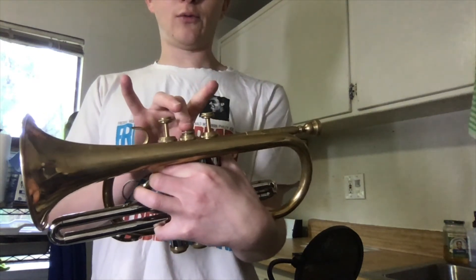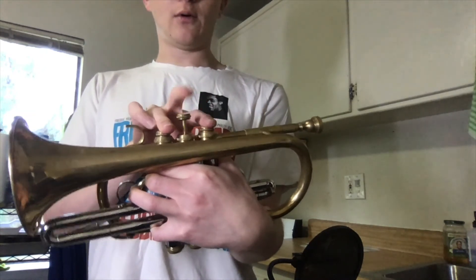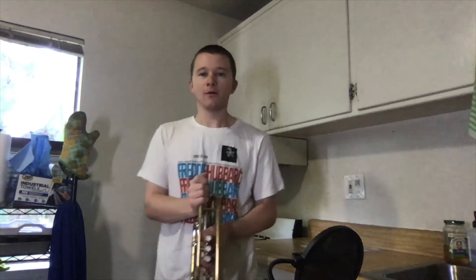Open, two, one, one and two, two and three, one and three, and one-two-and-three. Once you have that sequence memorized, let us play the first line as best you can.